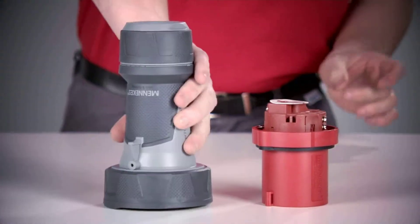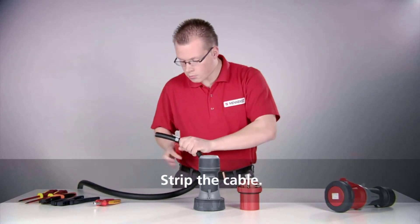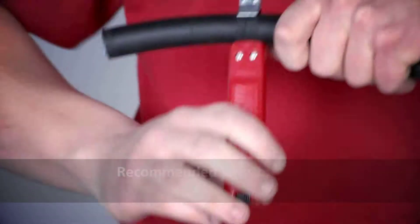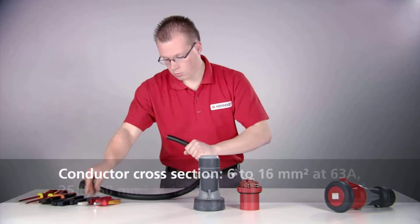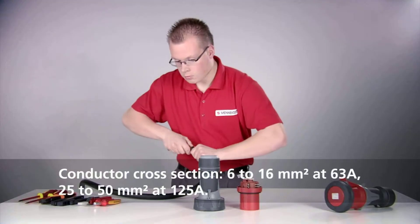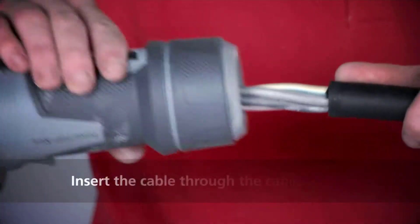Remove the insulation of the cable. Please observe the recommended lengths of 8cm at 63A and 11cm at 125A. The cable cross-sections are 6–16 mm² at 63A and 25–50 mm² at 125A.